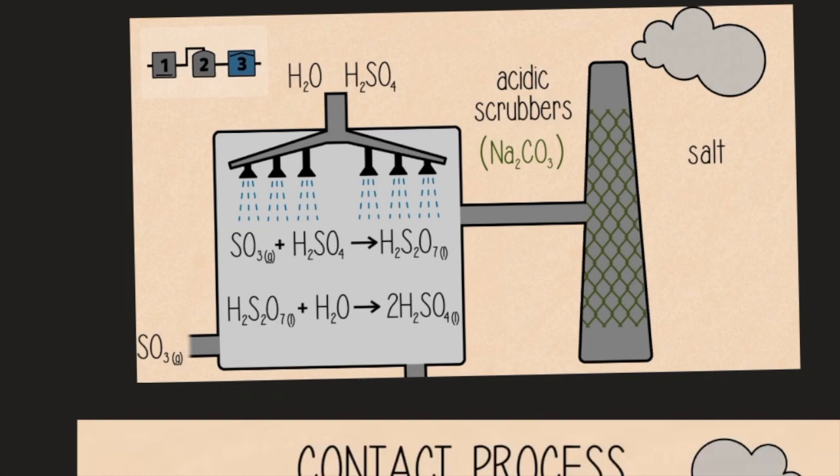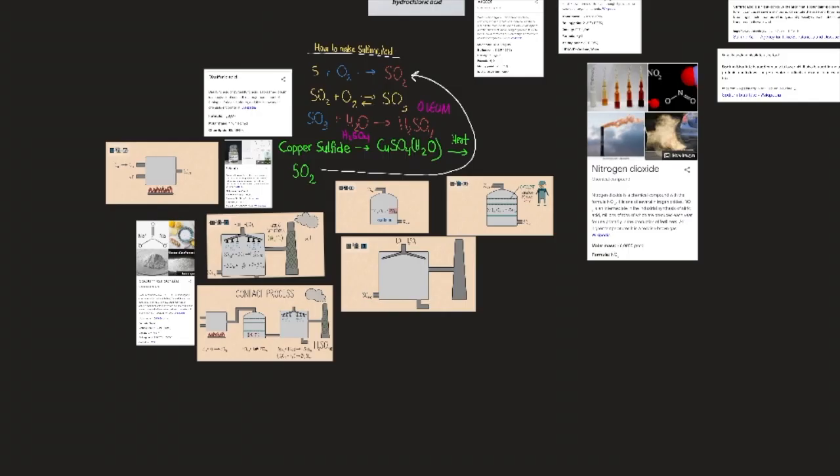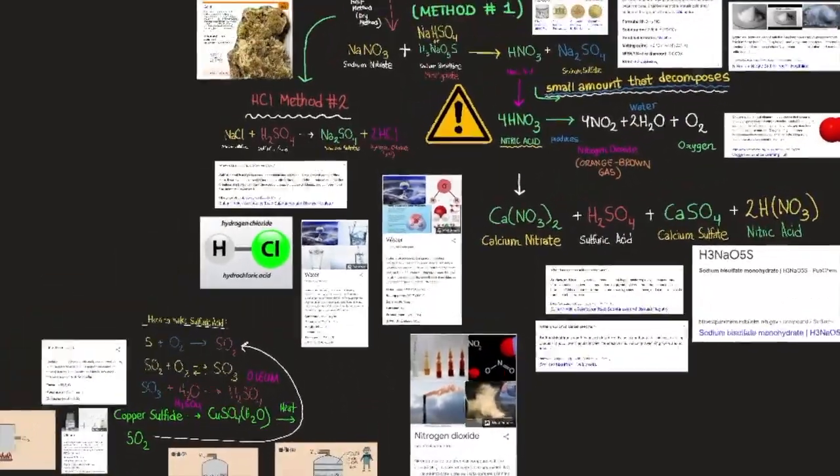Sodium carbonate, Na2CO3·10H2O, is an inorganic compound with formula Na2CO3. All forms are white, odorless, water-soluble salts that yield moderately alkaline solutions. Historically it was extracted from the ashes of plants growing in sodium-rich soils. Its molar mass is 105.988 g/mol, melting point 851°C, density 2.54 g/cm³, and boiling point 1,600°C.